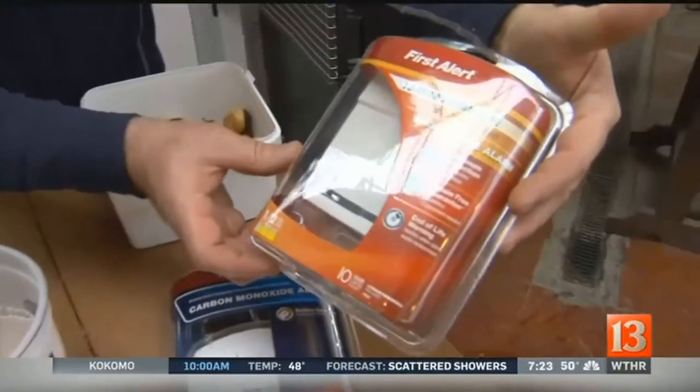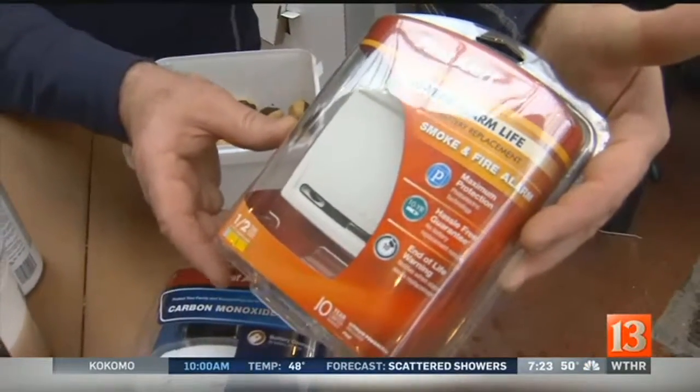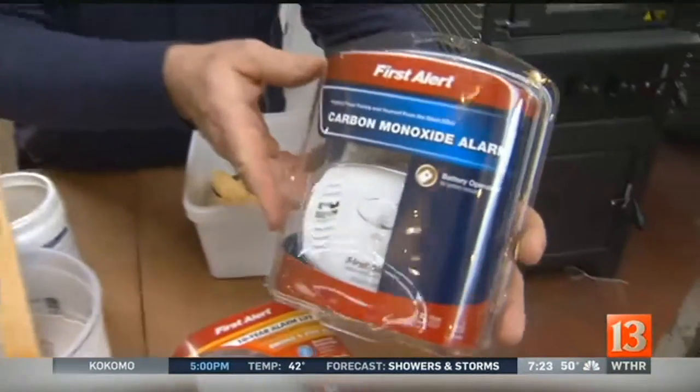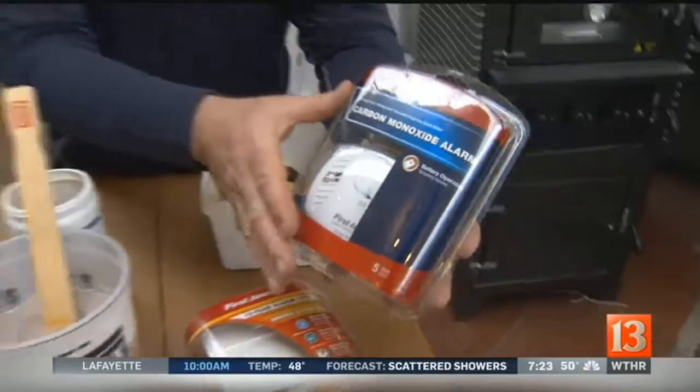How about the smoke detector? This is a 10-year alarm. So if you have smoke detectors that have reached that age of 10 years — and remember, the years go by quickly — replace them. And if you need to add some, add smoke detectors. Smoke detectors don't last forever. And if you have a gas home or a fireplace, get a carbon monoxide detector and have it in the sleeping area.